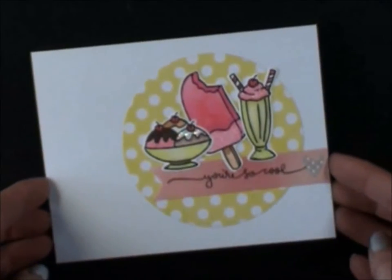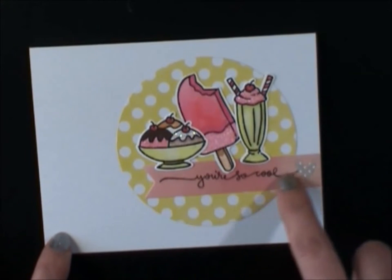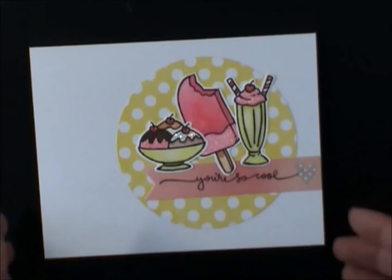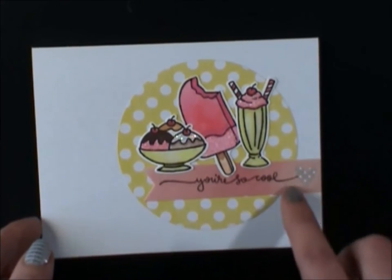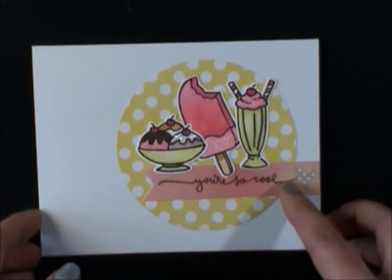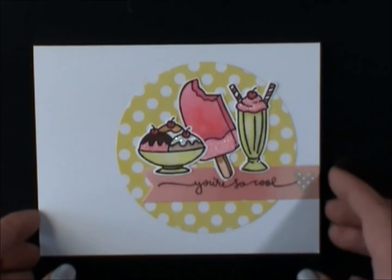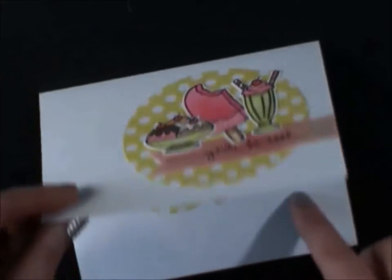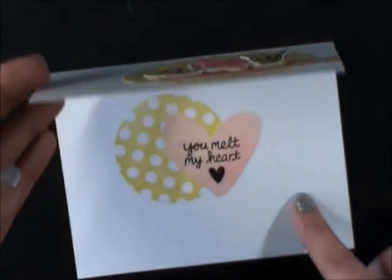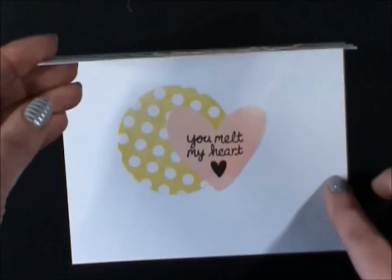Card number three is this one. All the papers I used were Dear Lizzie Neapolitan except for this pink one, which is a Maggie Holmes one — it's the one with the really pretty hearts. I just had some scraps so I cut a banner. That's an Amy Tan die with the heart, and I just cut out a little brown heart to go inside to match the chocolate ice cream. And then these are my diamond die circles. The inside says you're so cool, you melt my heart — that's Lawn Fawn on the inside. Just using some papers to use them up, and I still have room to write a message. So card number three.